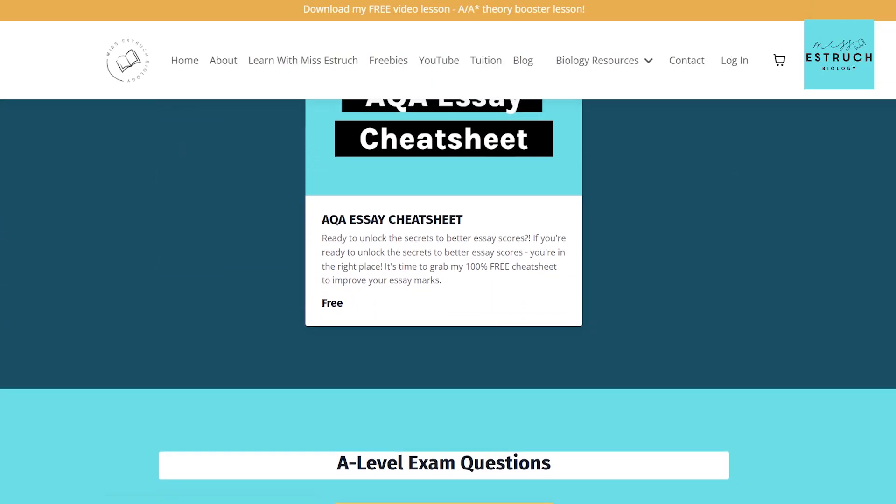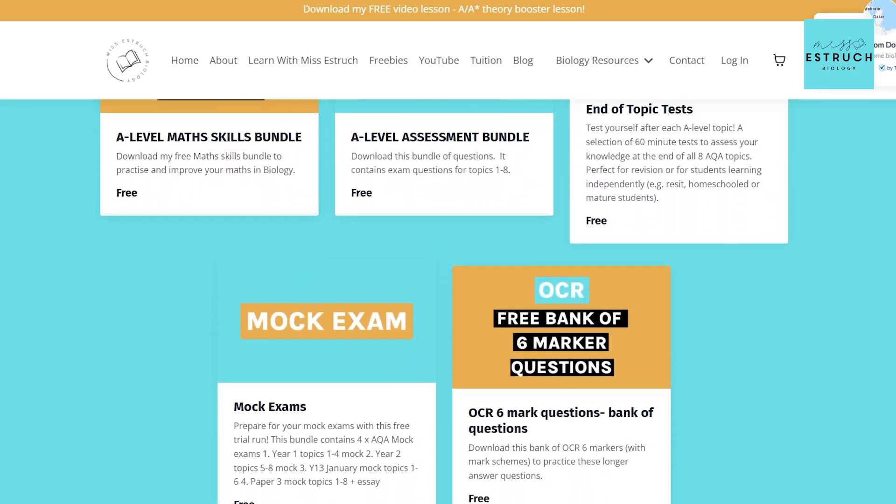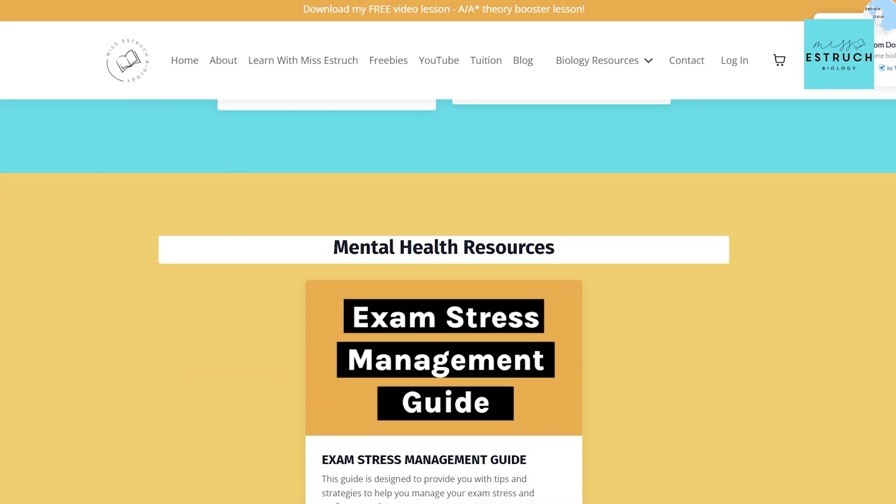Two free things to help you with exam questions: I've got an application skills video to teach you how to tackle application questions for full marks — definitely watch that. I also have packs of exam questions on my website for free, organized by topic and by skill, so you can do the application pack or focus on a particular topic.